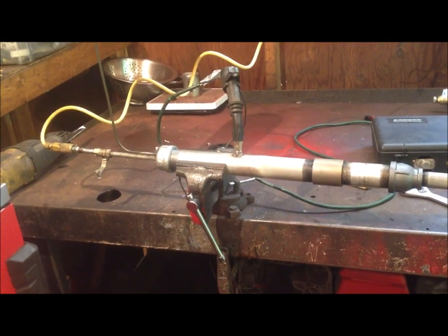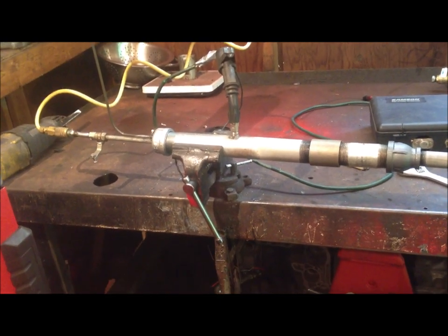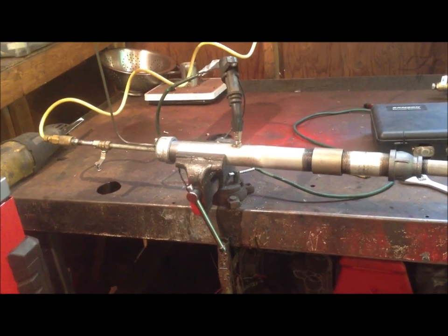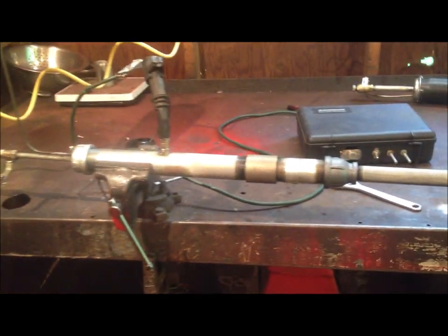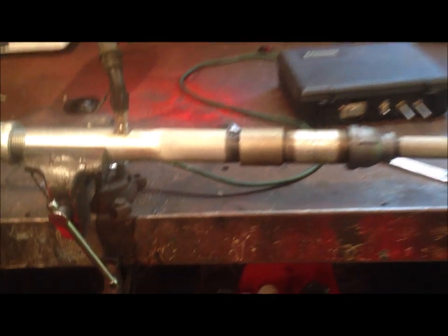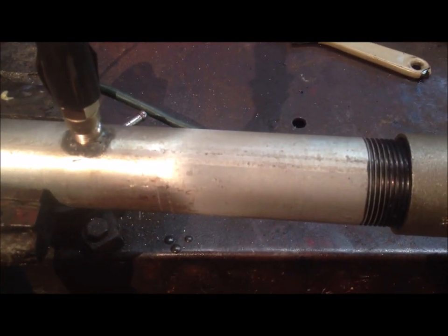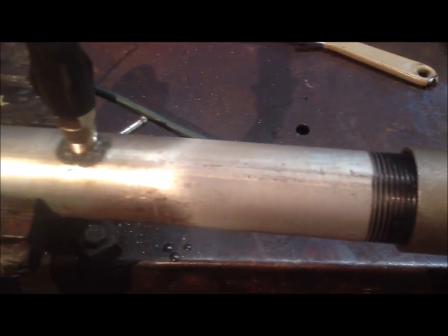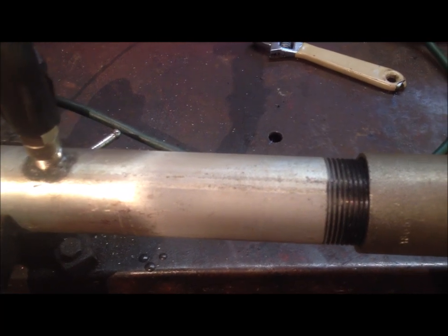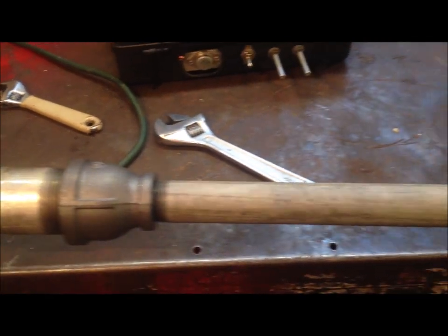I decided to build a slightly smaller engine to get the frequency up, because the frequency on the big one is kind of low. It's really powerful, but I need a little bit faster explosions. I had to extend the length of the chamber because I didn't get it quite right. If you notice, this part here is where the flame front starts to happen — it's about one and a half inches past the spark plug. I extended the chamber out a little bit farther, and the rest is history.